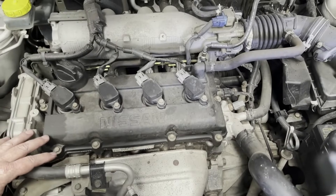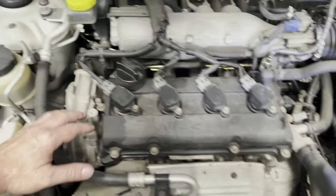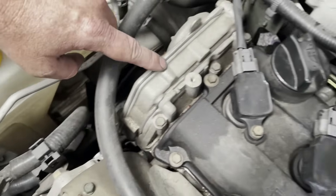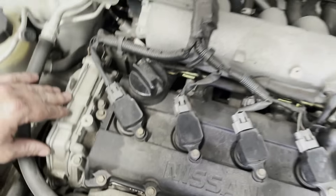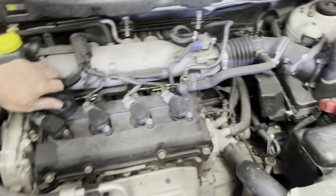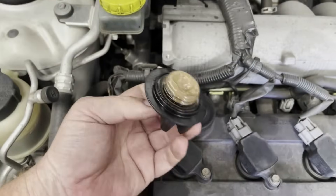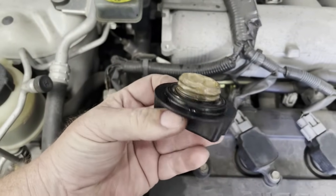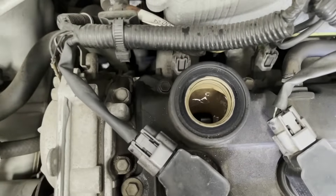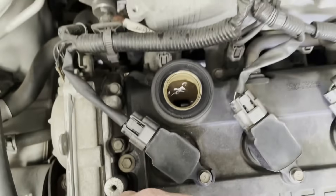These particular engines are known for spitting out a head gasket later in their life. Looking at this here, it does still look like fairly factory silicon all around here — I don't think this head's been off before. It all looks pretty original under here. Because these don't have an oil cooler, I'm pretty confident already that this is going to be a head gasket issue, and looking at that volume of emulsified oil in there, I'm pretty certain.